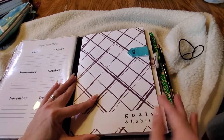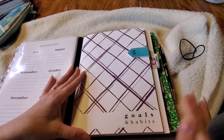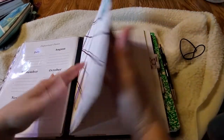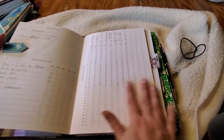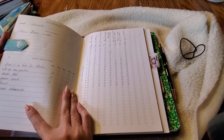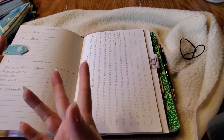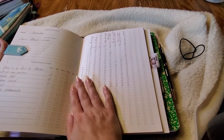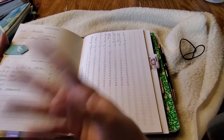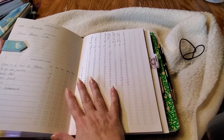Next I have the goals and habits insert — and just to be clear, this is not the direct sales goals insert; this is the everyday goals and habits one that anybody can use. I've got another magnetic clip here. You can use this for personal goals or business goals — so many different ways. If you're looking for a new year, new you approach, you can make resolutions or use it to increase productivity and keep yourself more on task with your business.